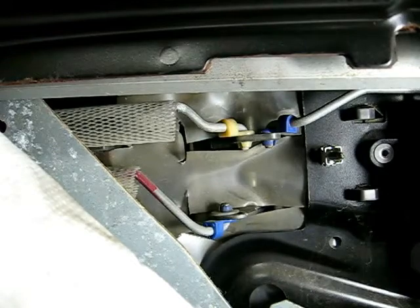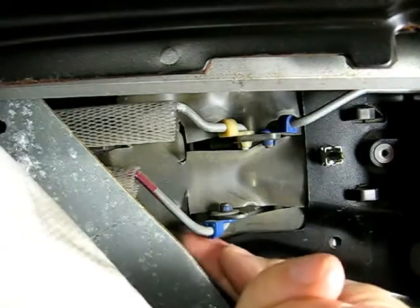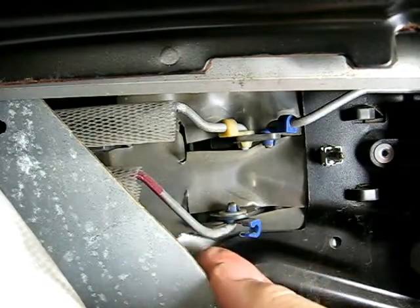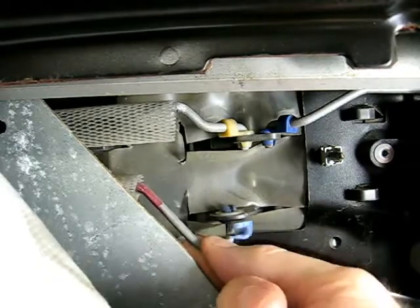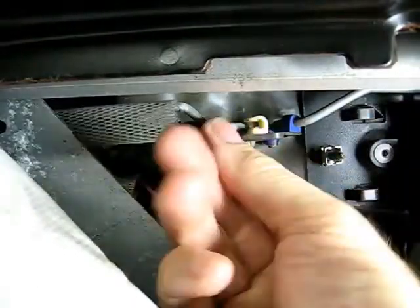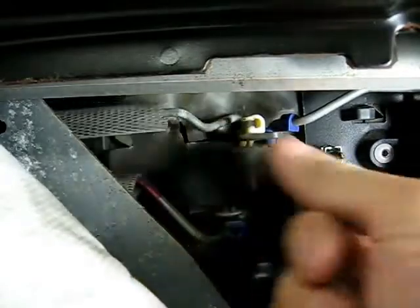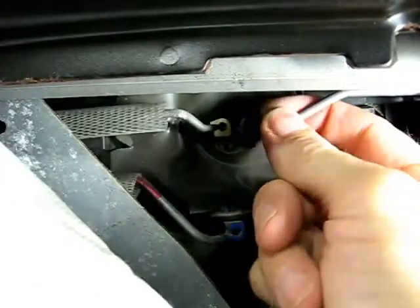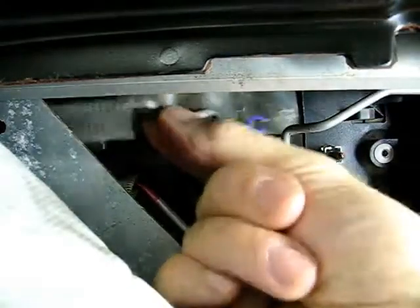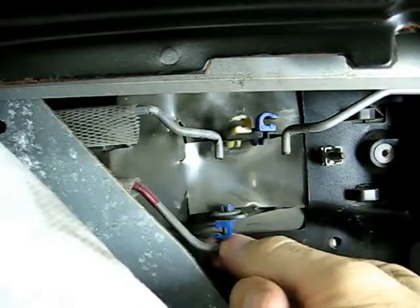Now that the outer door panel is removed, you don't even need any special tools to remove those rods. You can just move the little lock over and pull the wire down. Same as the top — lift up on it, and make sure they're out of the way.